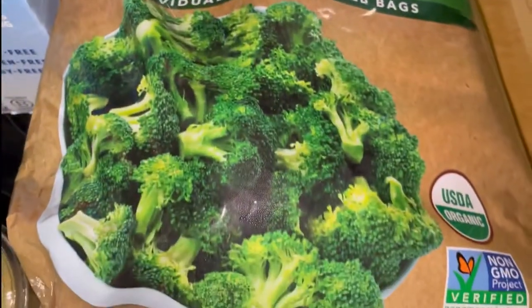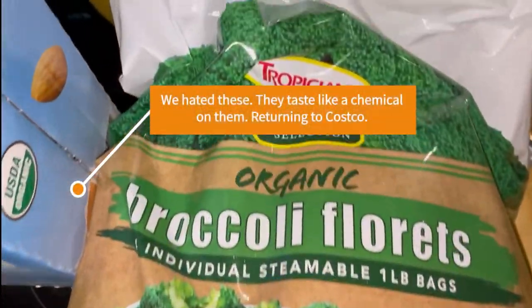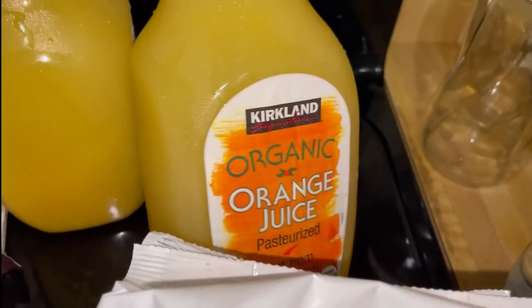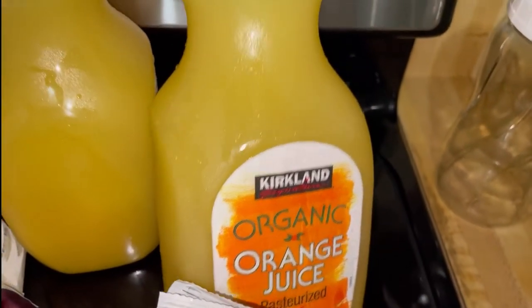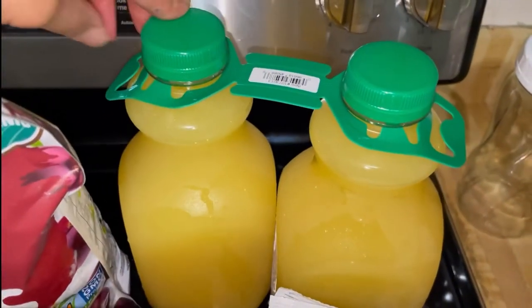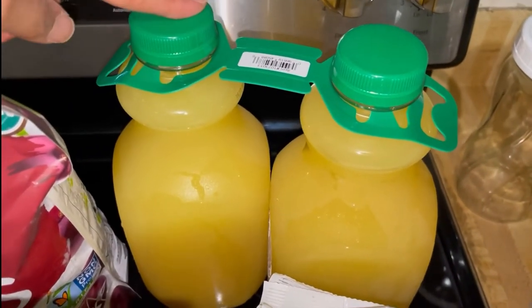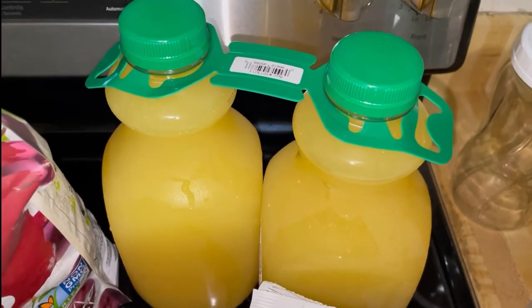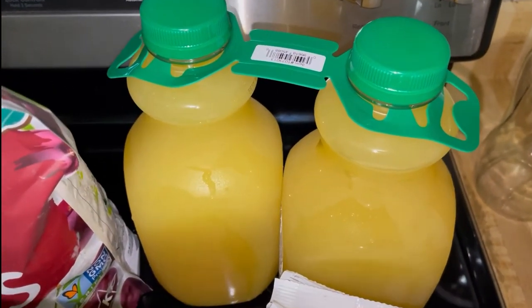I don't even know if this broccoli is going to last a week because we eat a lot of broccoli, but I'm excited to try this brand. Lastly, I got the organic orange juice. This lasts a long time. I use orange juice to take my supplements, and sometimes I add it to my cauliflower rice or stir fry sauces.